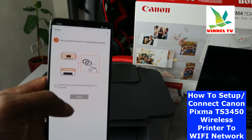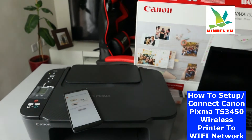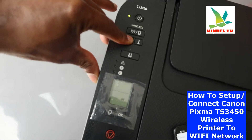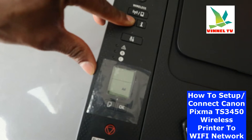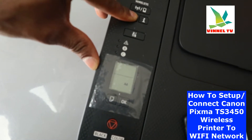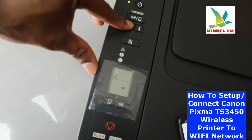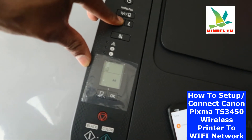What we need to do now is press and hold the button on the printer for three seconds, then tap OK on the app. Come to the printer, press and hold that button for three seconds and it will start. If you look at the LCD screen you can see it is blinking, indicating mobile device connection mode.